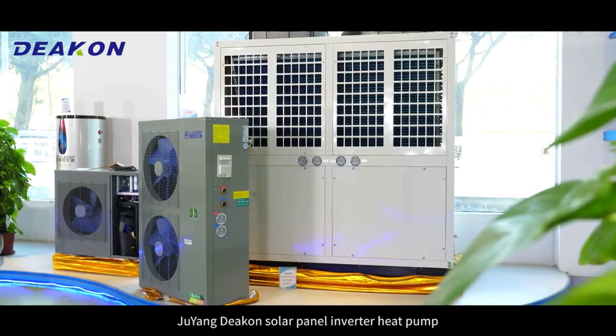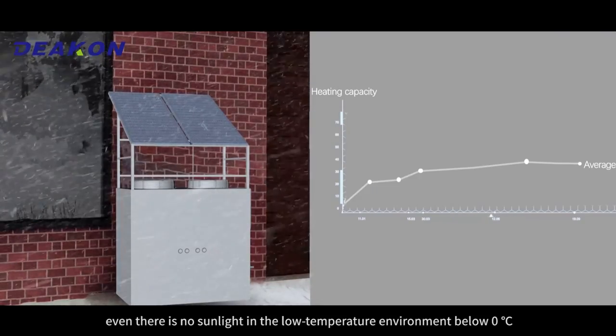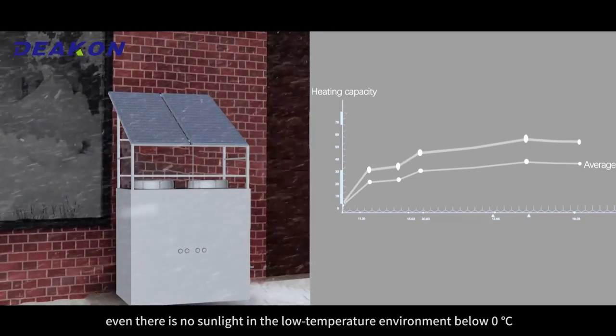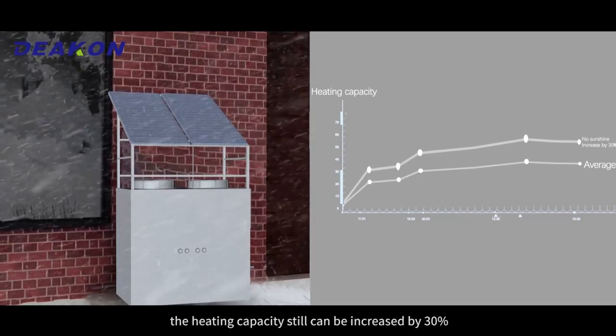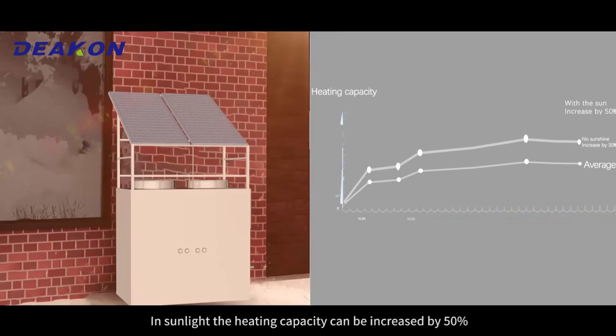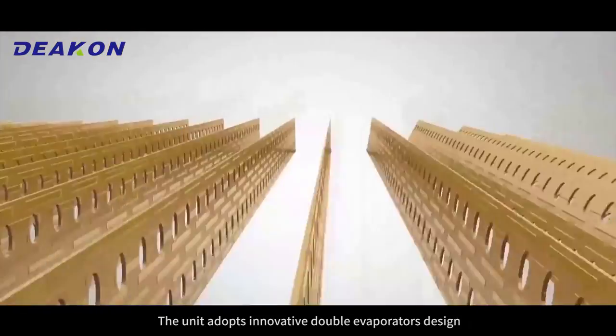Juyang DECOM Solar Panel Inverter Heat Pump has super heat performance. Even in a low-temperature environment below zero degrees Celsius with no sunlight, the heating capacity can still be increased by 30%. In sunlight, the heating capacity can be increased by 50%. The unit adopts an innovative double evaporator design.